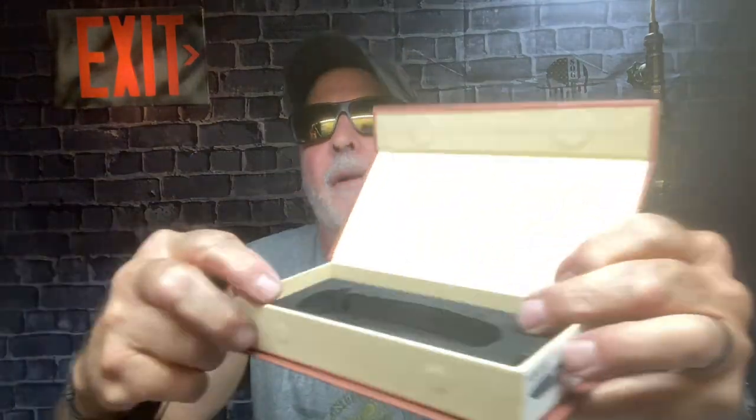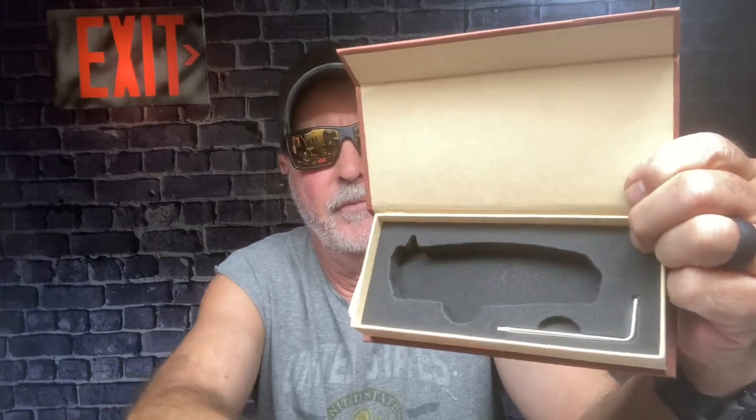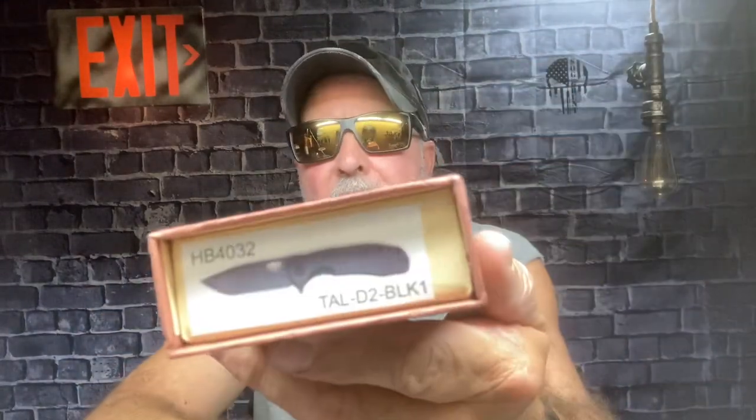Hey everybody, this is Steve. This is a mail call — this is the Honey Badger, the large one. They come in nice boxes. When you open it up you'll have your Torx 6 and 8 tool, your decal, and a booklet. They always send you a really nice package like this.